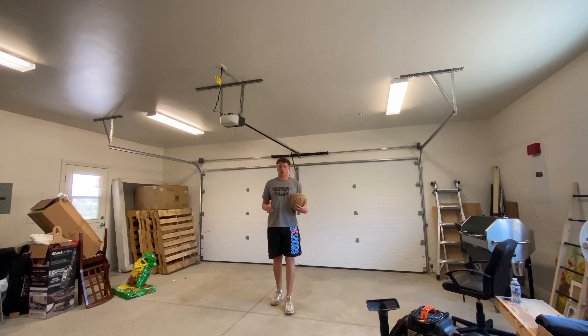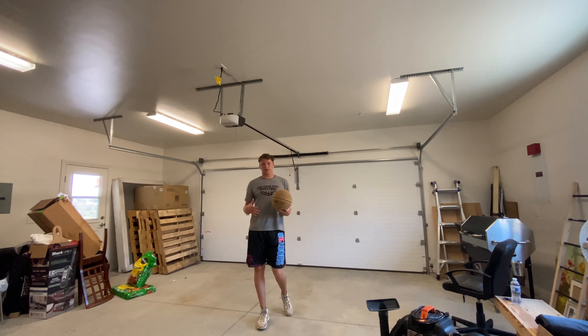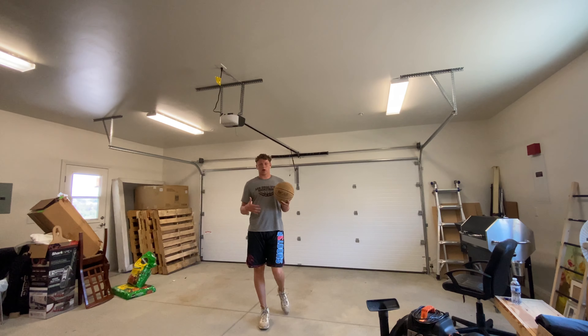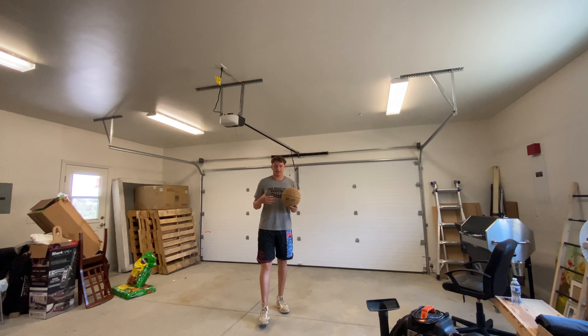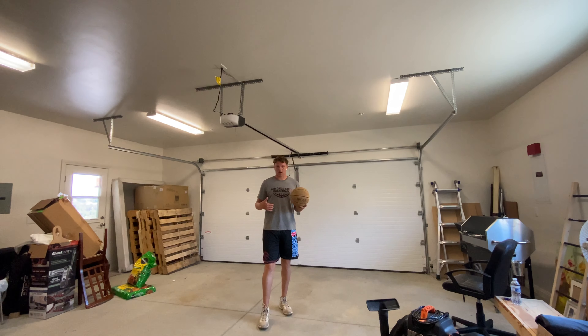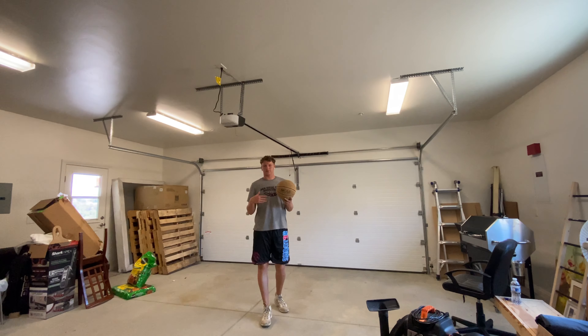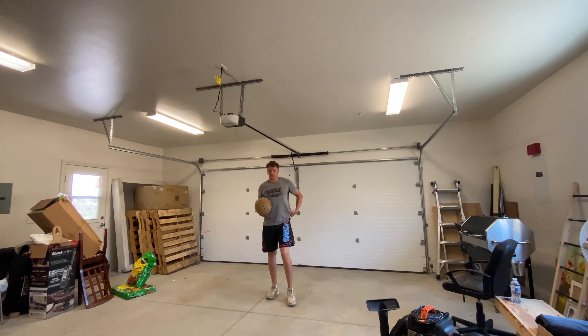All right, for today we're going to go over pickup timing to get warmed up and get started, and then we're going to work on attacking off the catch — kind of how we need to prep ourselves when that ball is in the air and we're about to receive it.